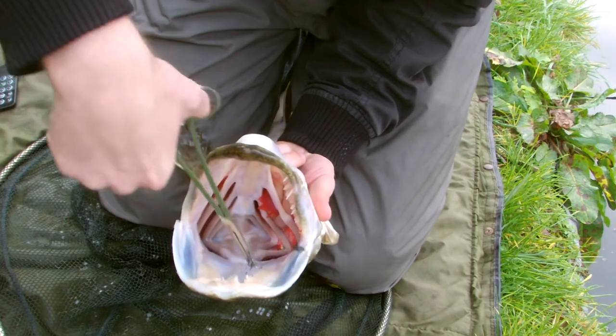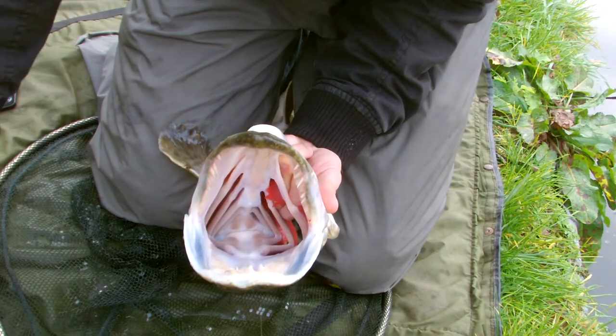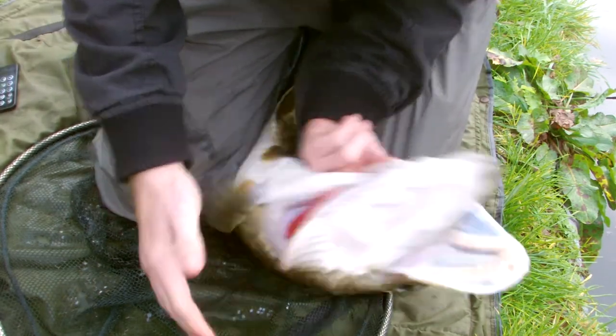Semi-barbed hooks — he'll come out easily. There's the hook, there's the pike. Now what I'm going to do is get him up, show you the lovely fish, and then we'll put him straight back.